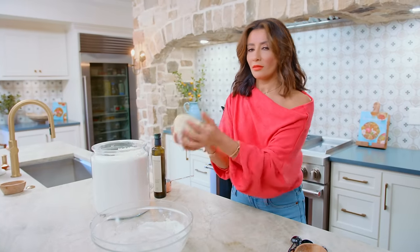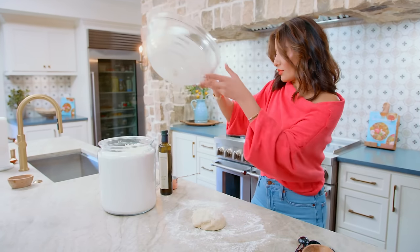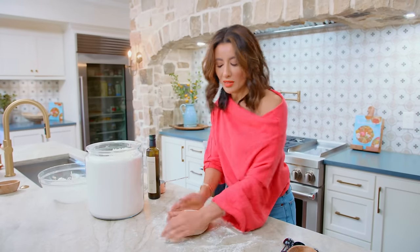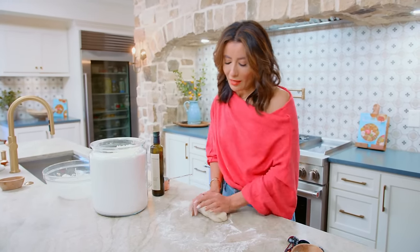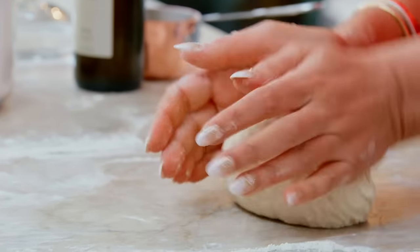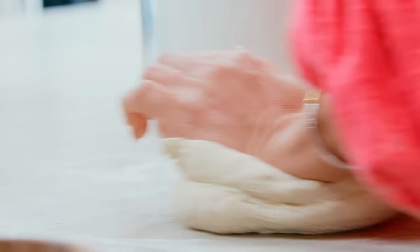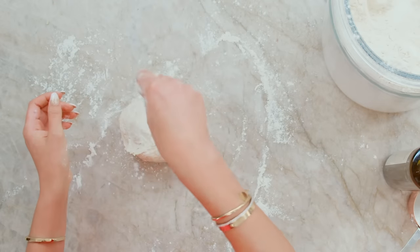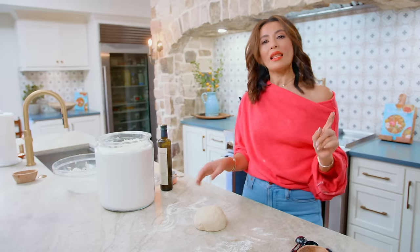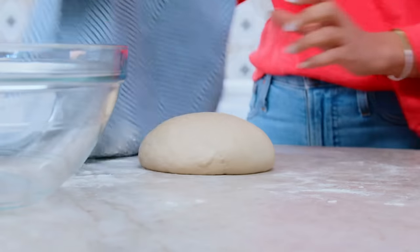Making pita at home is the closest thing I can get to the pita bread I grew up with. This is looking better. Dust your clean surface and take the dough to it, and you're gonna knead for a good 10 minutes. You can use your stand mixer, but I am old school and this is fun to do. Just go ahead and knead until it's smooth. If it becomes too sticky while you're working with it, just grab a tiny bit of flour, coat your dough, and keep kneading. At this point, we're gonna let the dough rest for 10 minutes — cover it and leave it alone, giving that gluten some time to work.